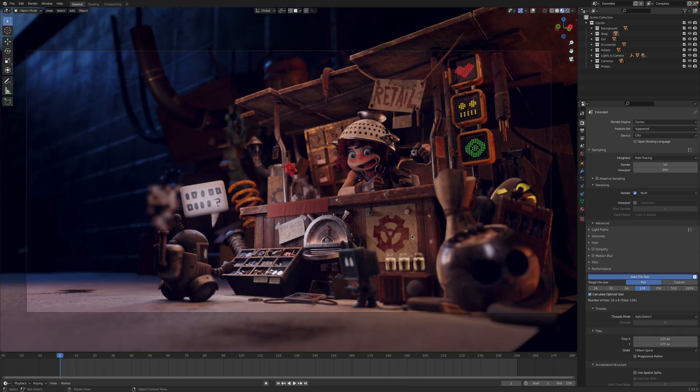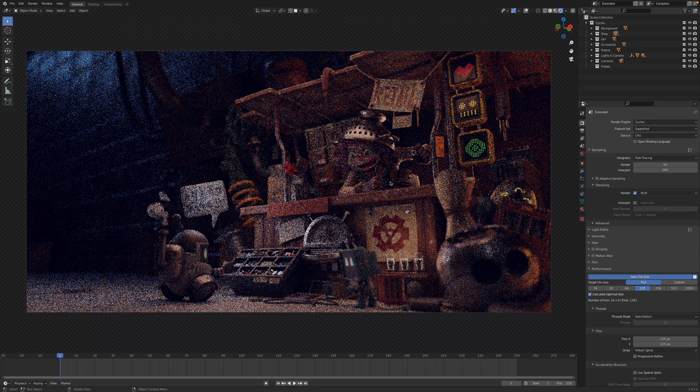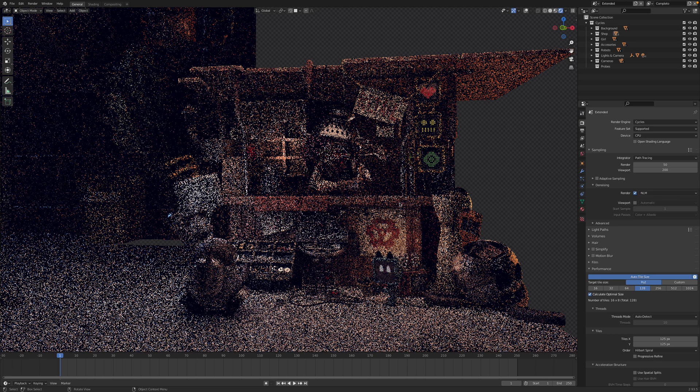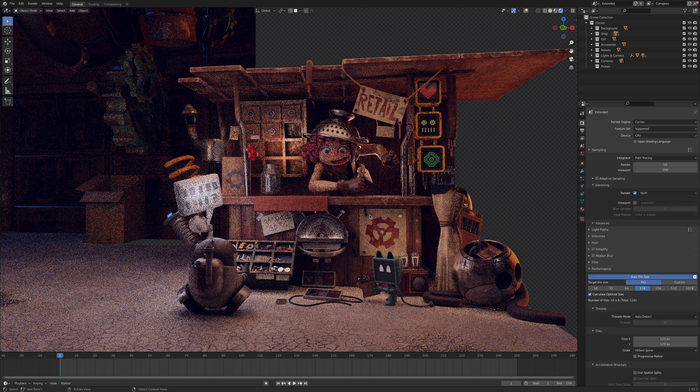Back to the camera — it renders out within a second or two. Now let's look at Cycles, because that's what I use. You can see it renders pretty quickly; this is still just the preview. It's doing it all on the CPU because we don't have Cycles on Metal yet, though they are working on that — a nice recent development.